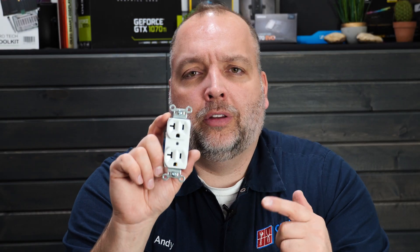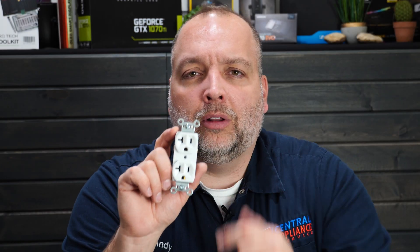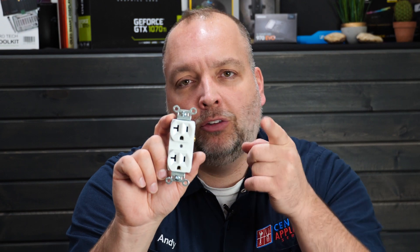Hey guys, this is Andy and this is our operation today. We're going to be showing you how to install an outlet fast and easy like a pro. Stay tuned and watch.